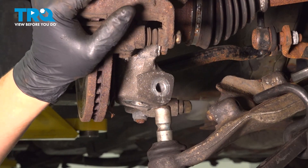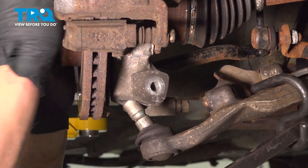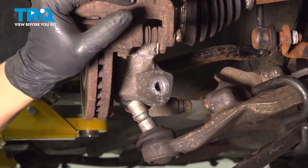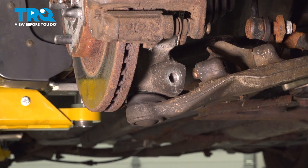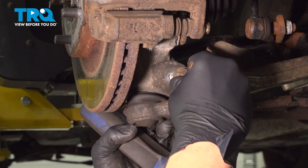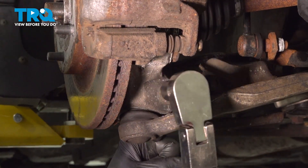Pull down on the control arm and make sure your axle splines are lined up. Install the ball joint bolt — you may need to tap it with a hammer. Install the nut, and using an 18 millimeter socket and wrench, hold the head of the bolt and tighten it down. Torque the ball joint nut to 46 foot pounds.